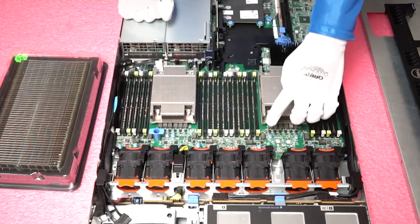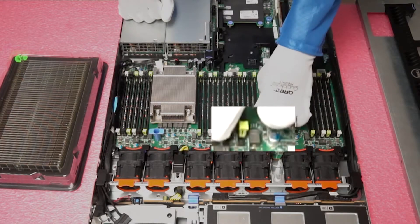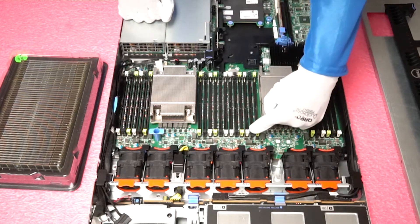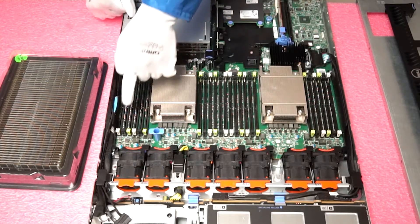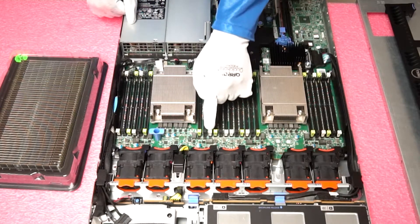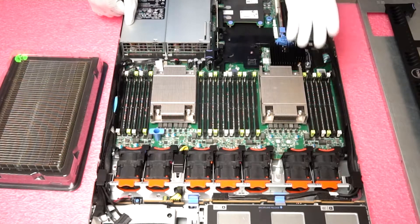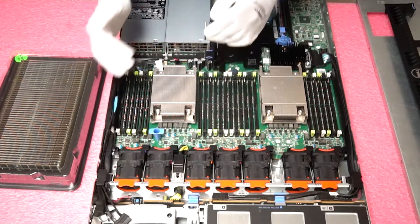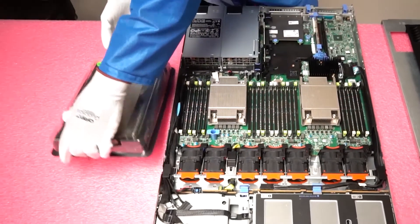You will notice that there are green, black, and white DIMM slots. There are three DIMMs per memory channel, and each channel starts with the white DIMM slot. So let's say we were only going to load in four DIMMs — you want to put them in each of the white DIMMs. If you're only running one CPU, you need to make sure you're using the DIMM slots on that half of the board. If you're using both CPUs, then you can use all of them.